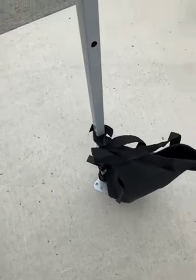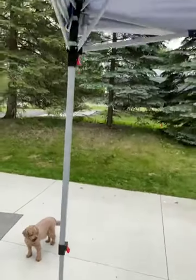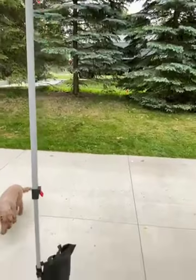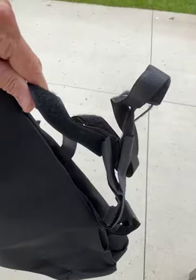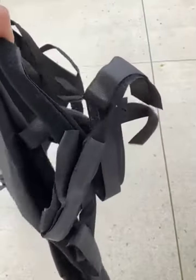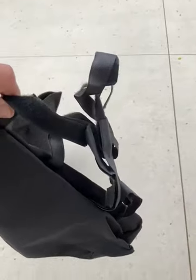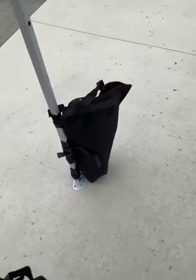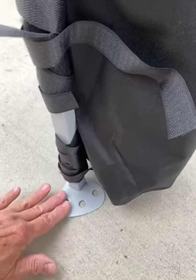Quick video here on these sandbags for a canopy. It's a little rainy and you want to keep the canopy secure. These bags are pretty amazing — look at all that velcro. When I first looked at it, it seemed like a mess of velcro, but I've had other canopies where the velcro straps were so big that the leg of the canopy would just slide right through.